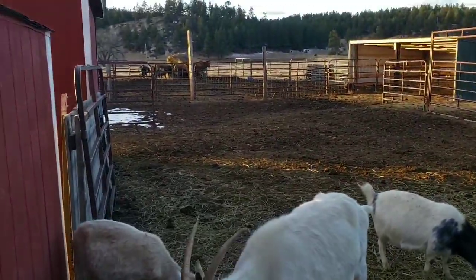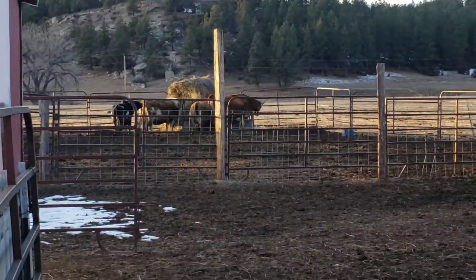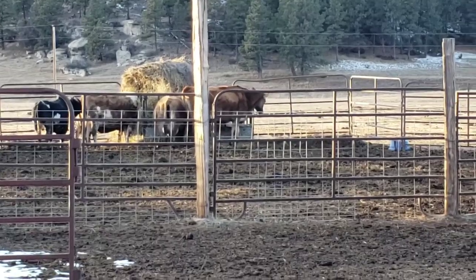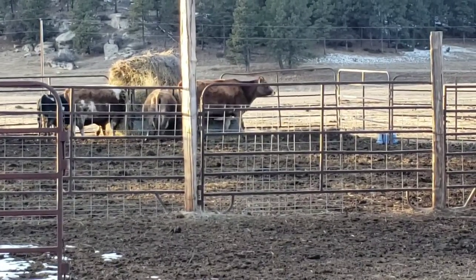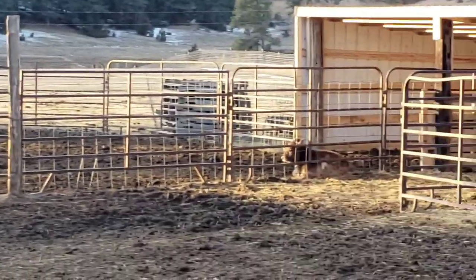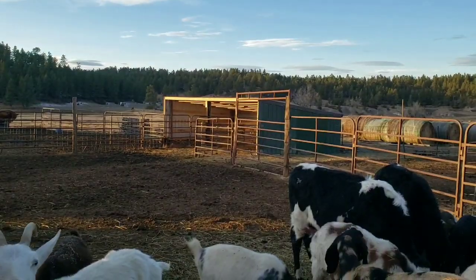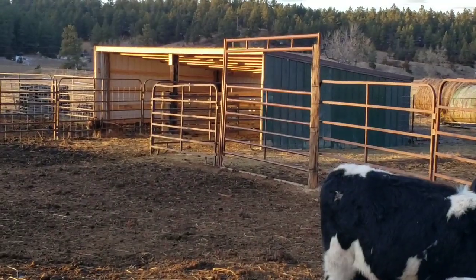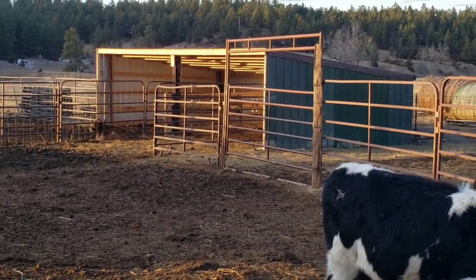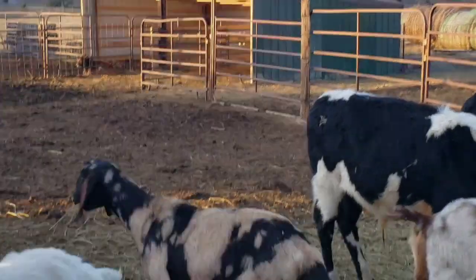Our jerseys are over there on that side. I have four jersey cows over there right now and a little bull. They all could go in the new shed that we built this fall and winter. Both sides — goats can go in on this side and the cows on the other side. They've got a really good shelter.